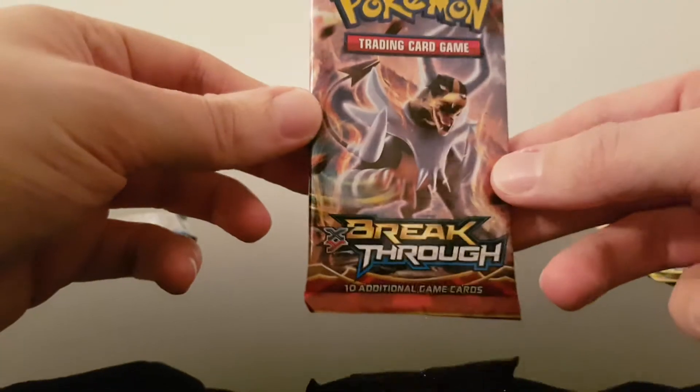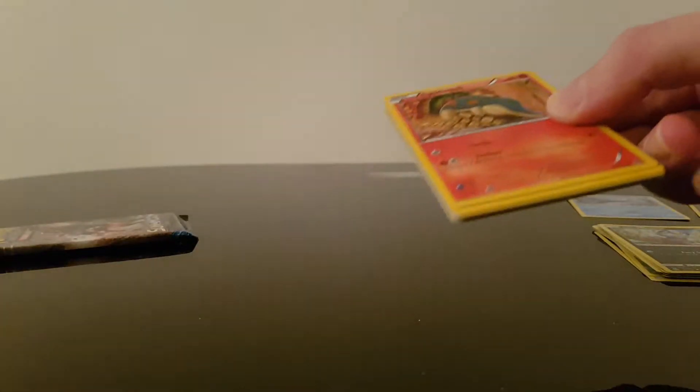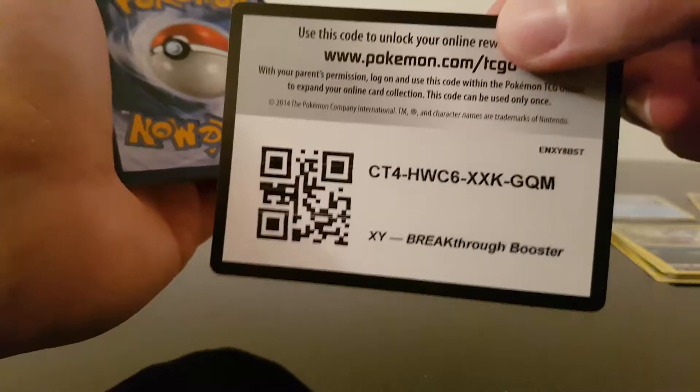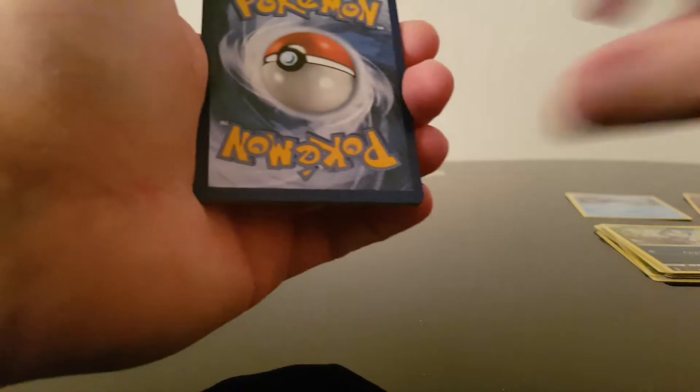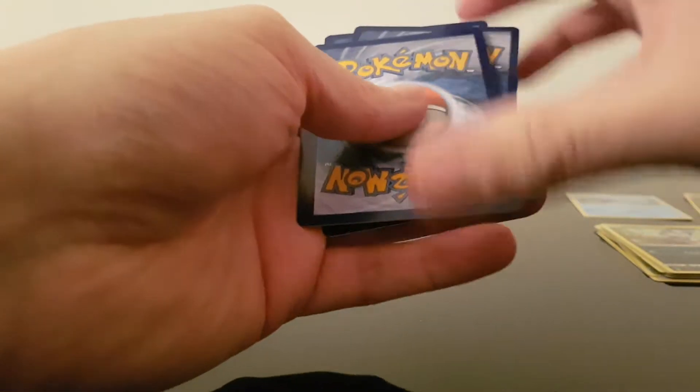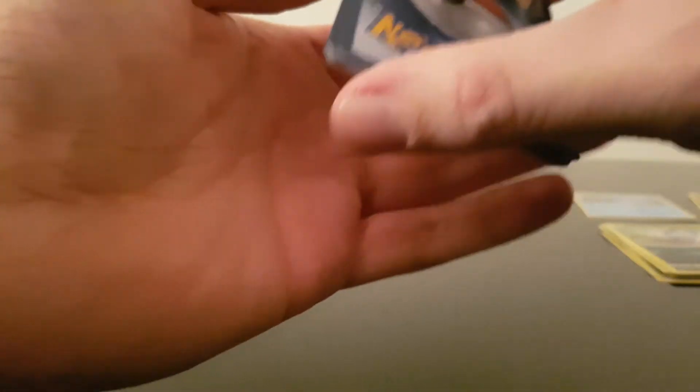So we're going to go X and Y Breakthrough. Now I believe this is three from the back. Free from the back. So we'll do the code card — there it is for you if you want it. And we'll go one, two, three. Please tell me if that is right. Now here we go.